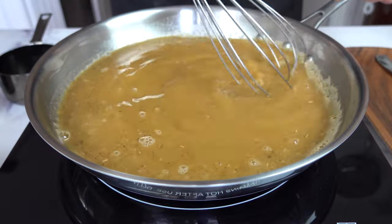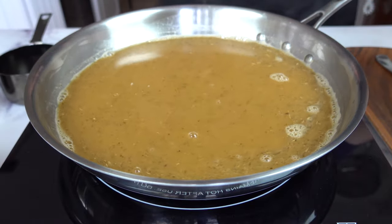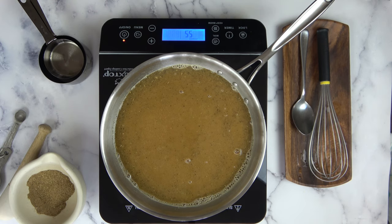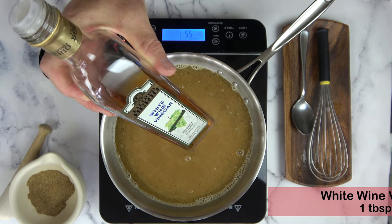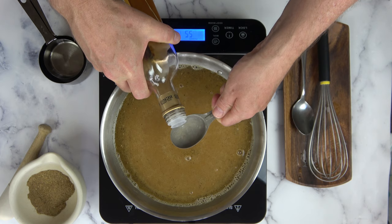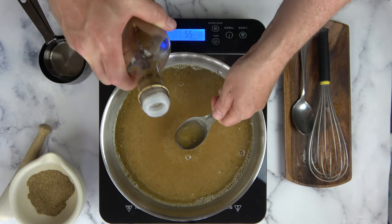Ladies and gentlemen, boys and girls of all ages, it's the moment you've all been waiting for — my secret ingredient. Drum roll please. It is white wine vinegar. This is what I think makes up the fantastic recipe. I think that in addition to the 11 herbs and spices, this is what really brings it to the table, folks.